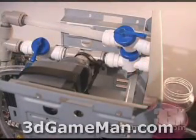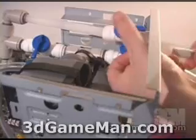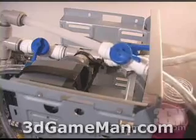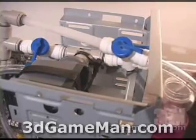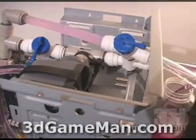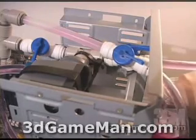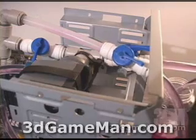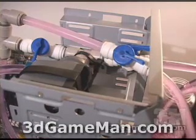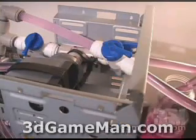Connect a tube to the inlet and one to the outlet. Put the inlet tube into the coolant, making sure it's all the way down, then suck on the outlet. Next, place the outlet tube just into the container but not all the way in, and plug the pump in.